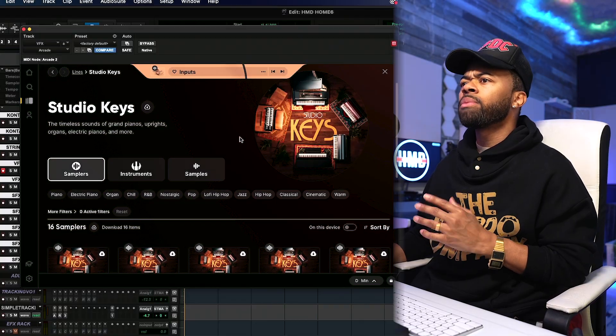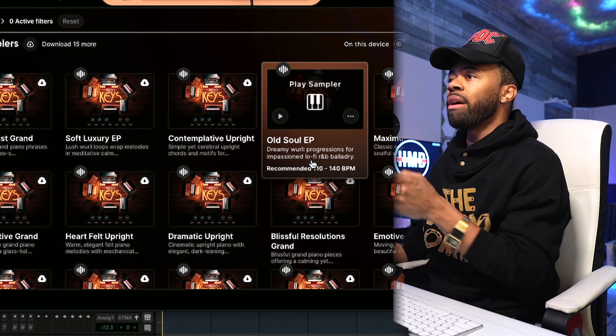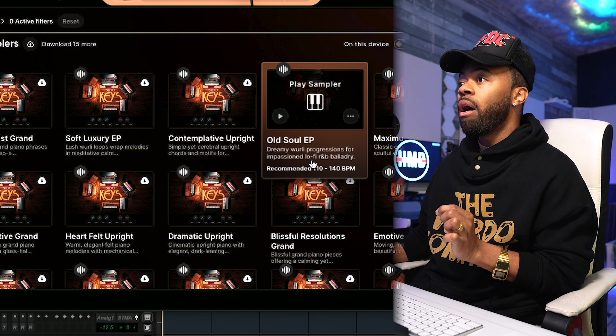So now let's crack open Studio Keys, which is probably super my speed. Old Soul EP — dreamy, whirly progressions from impassioned lo-fi R&B balladry. That was the most. Whoever wrote that description — no cap, give them a little raise. He or she is working.